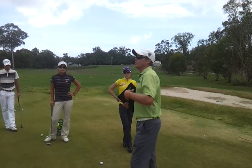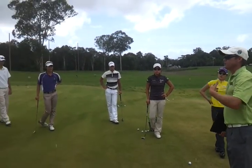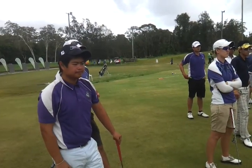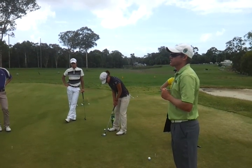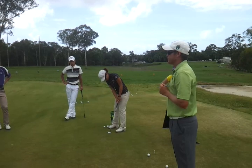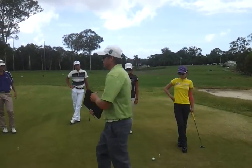What we're trying to prepare you for — the mindset from 5m — is you're not trying to lag it close, you're trying to hole these, whether they're for birdies, pars, bogeys, or whatever. Inside that 5m zone, your intention should be very clear: hole as many putts as you possibly can. It's all about marrying up speed and line — get the line and the speed and marry them up. Alright, let's see how you go.